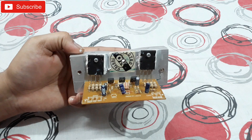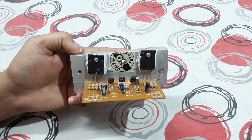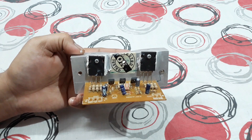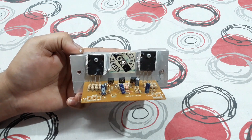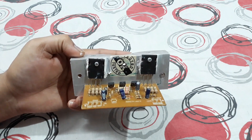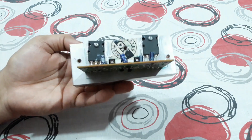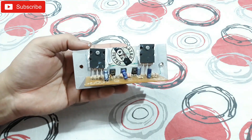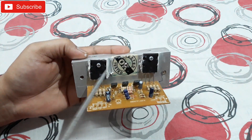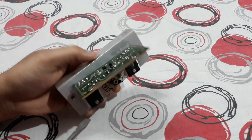An eight-inch speaker would be better for this kit. Not more than that — a 10-inch should not be that great. The heatsink is quite heavy because these transistors heat up a lot, so a heavy heatsink is needed here.